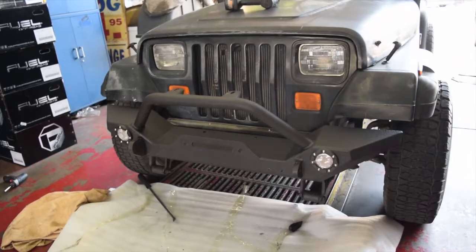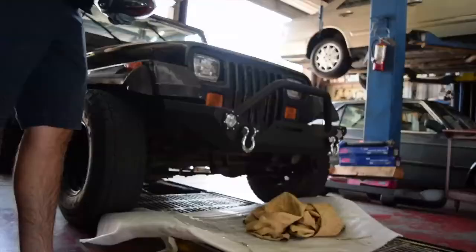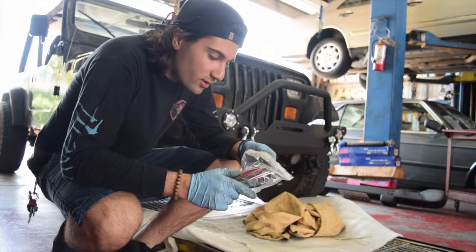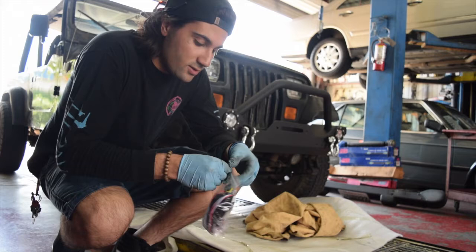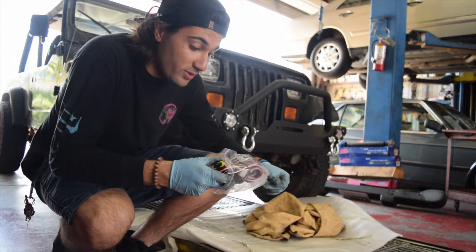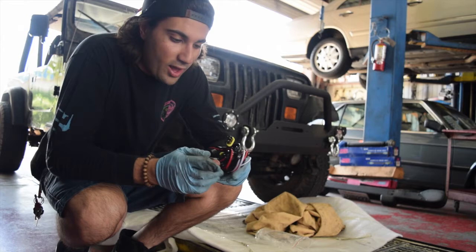Let's see how bright the fog lights are. Now to work on the part that everybody hates — the wiring. It says it'll be pretty easy, but I don't know, I've never done this before. Black is obviously the ground, red is power. Seems pretty easy, pretty simple install.